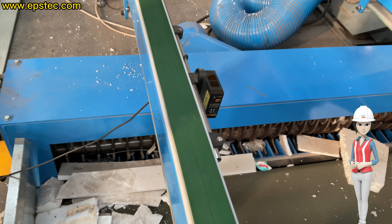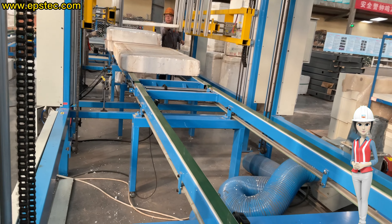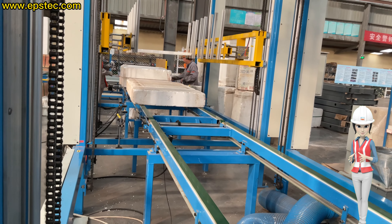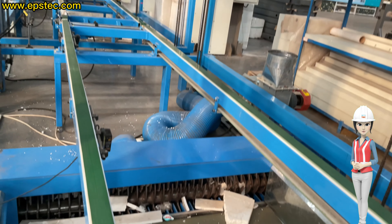This feature is not available on all EPS cutting lines — it only works for EPS cutting lines with two D-Stackers. If you want to know why we need two D-Stackers, please contact with us.